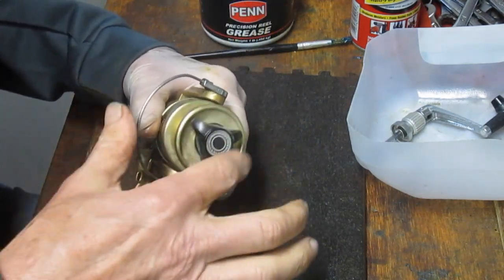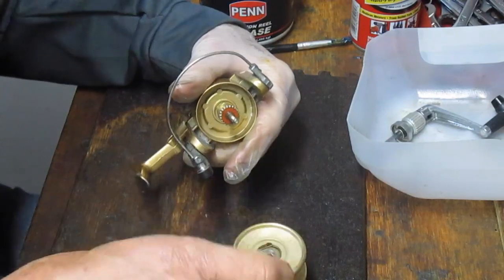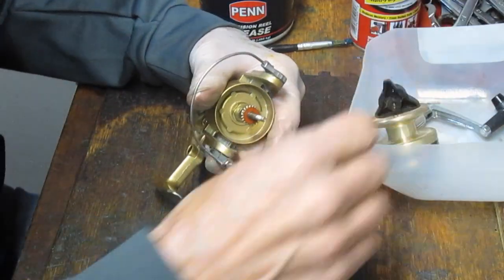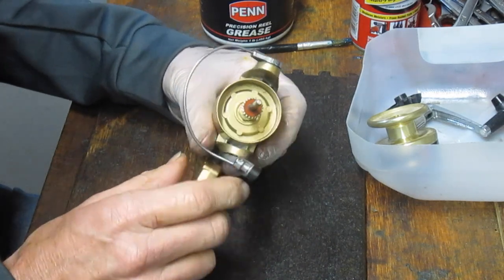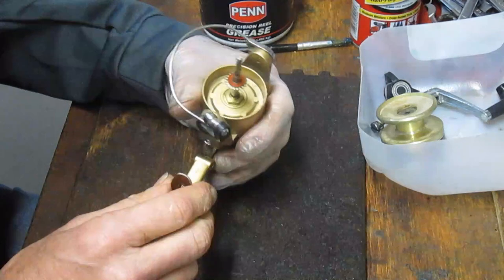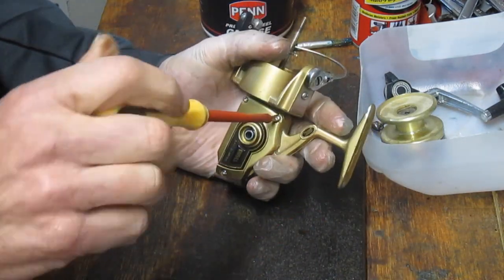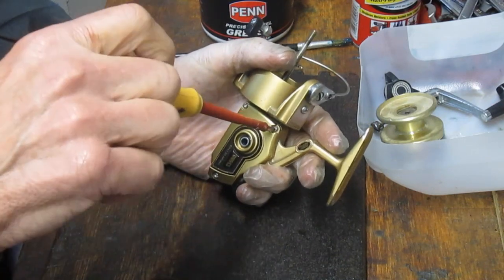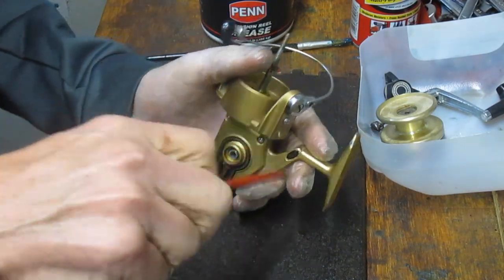I'm going to take the spool off — we'll service the spool last. You do that by removing the drag tensioner. You'll notice a couple of things: I have a protective glove on my hand, and I also have a clutch tray — the bottom of a nut jug where I put all of the pieces and parts that I take off. Let's take off the case. These are three case screws here.